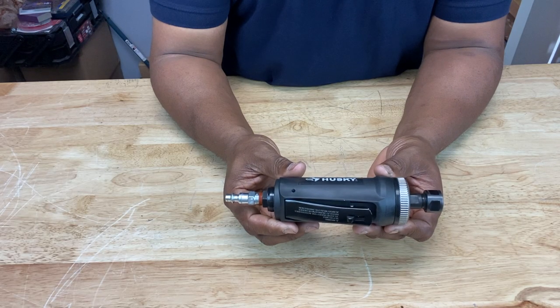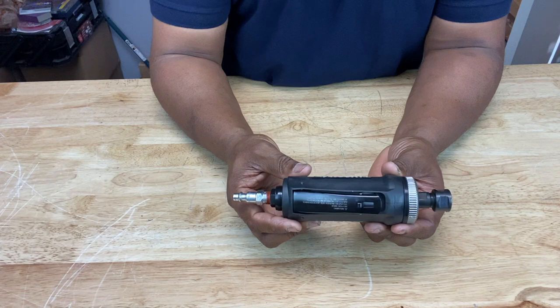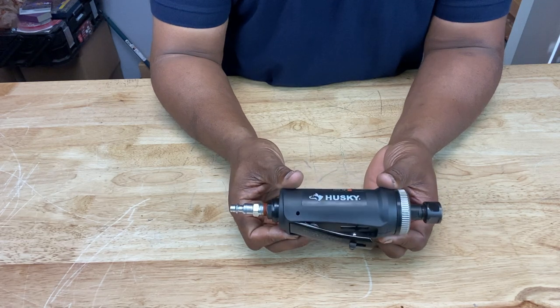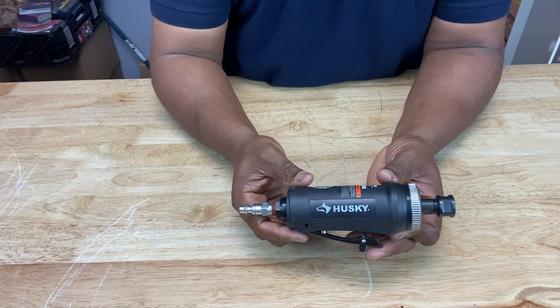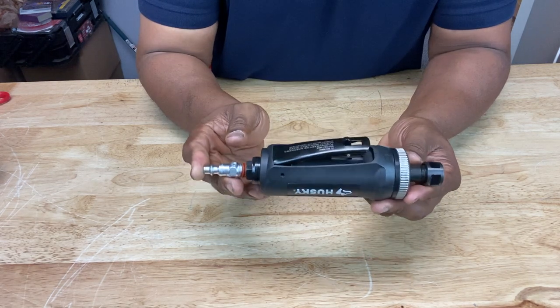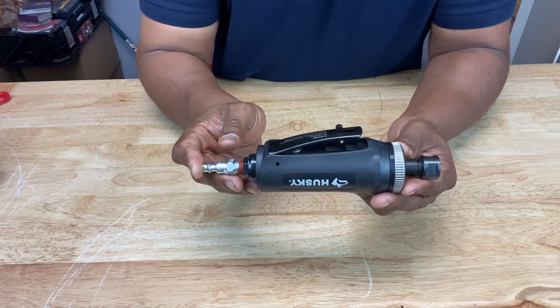Alright guys, so this is a quarter inch straight die grinder. It's a pneumatic device, which means it's an air tool — it uses compressed air to operate. You will need an air compressor, a separate device to operate this. It's about seven inches long, about one and a half pounds heavy, and it clocks in at about 20,000 RPMs.